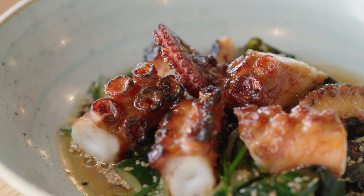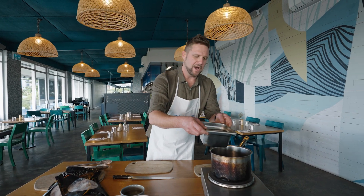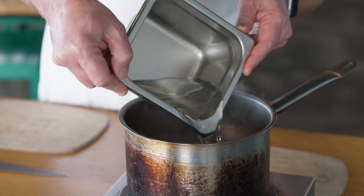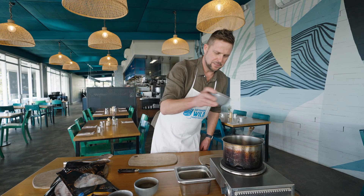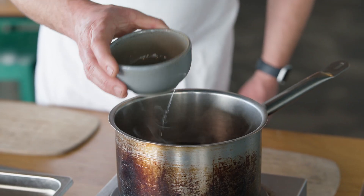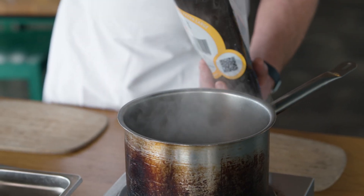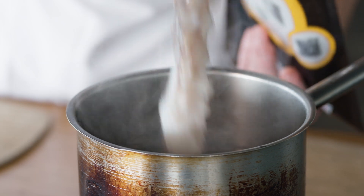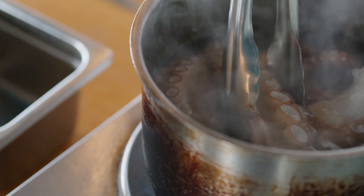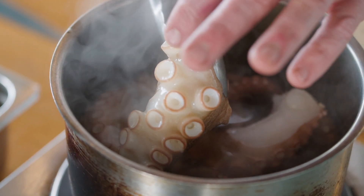We're just going to cook the octopus first. We put a pan on and I like to use one litre of water to one kilo of octopus. We're putting some peppercorns, a piece of ginger and a little bit of Japanese vinegar. We just bring that to the boil and then pop our octopus in. This will slow it down a little bit and then it'll take three or four minutes to come up to the boil. Then we turn it down really, really low for about 30 to 40 minutes, so it's just ticking over.